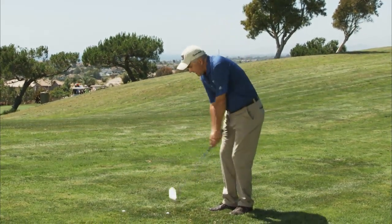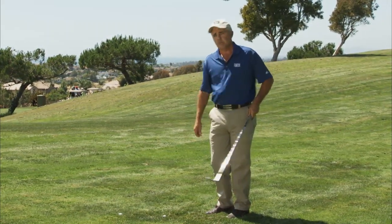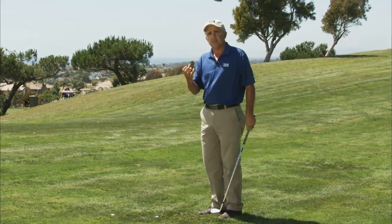The third thing is as I let the club drop, I've got to make sure that my body keeps rotating with the momentum of the club. I don't want to hit and stop because the thickness of the grass will stop the club.